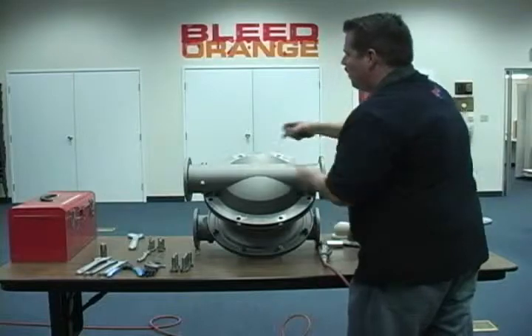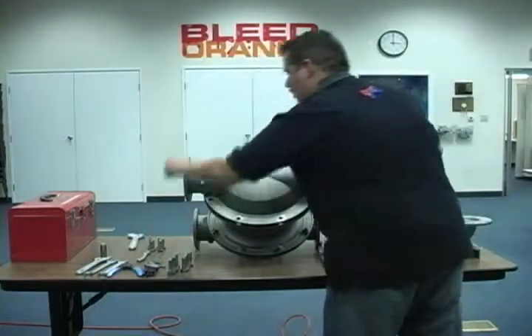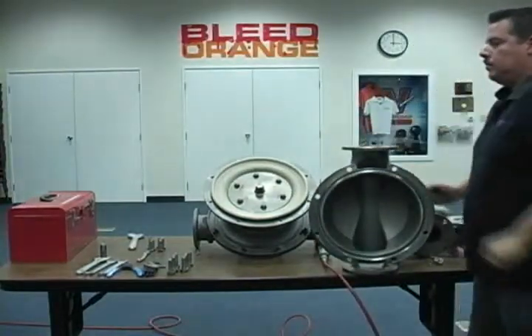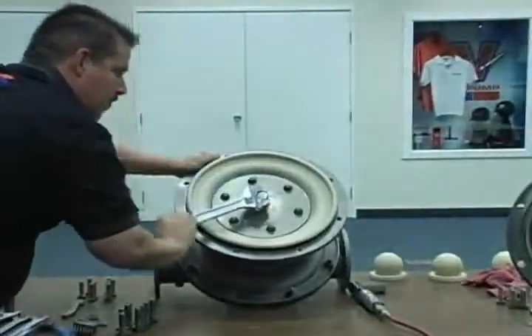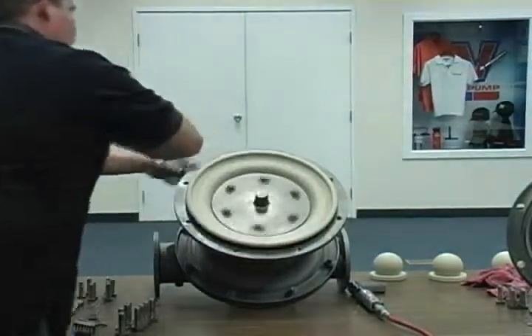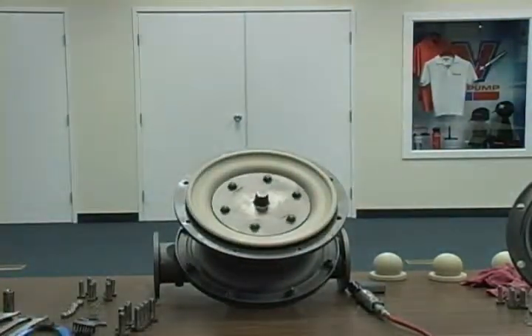Once the fasteners are removed, lift the liquid chamber from the center section. With the remaining liquid chamber securing the opposite side diaphragm, use a long adjustable wrench to loosen and remove the outer piston.